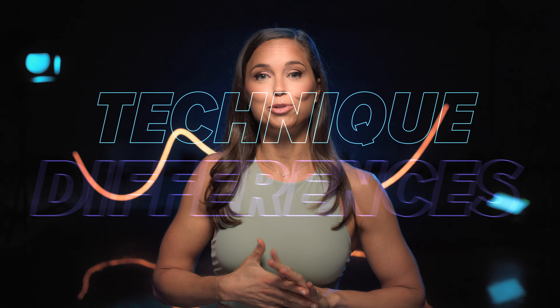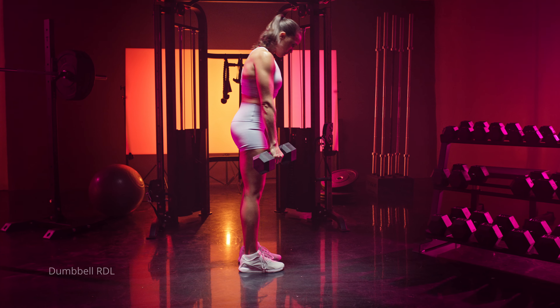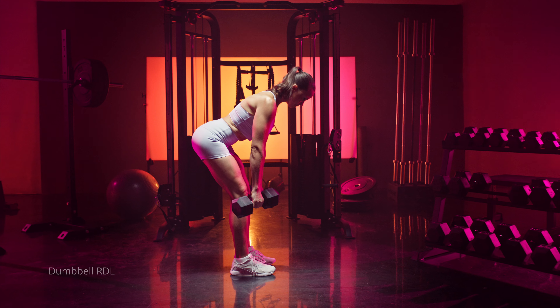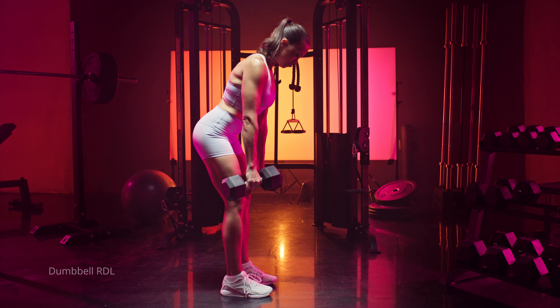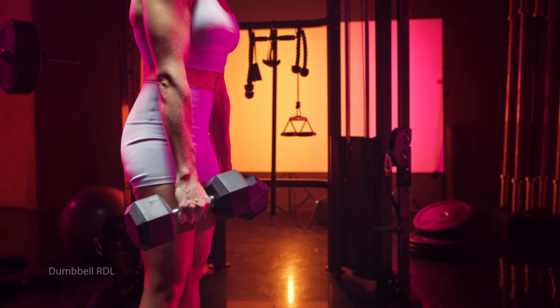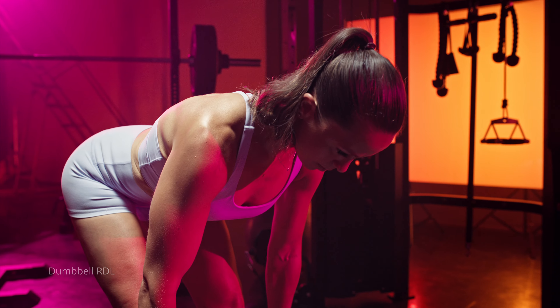When it comes to technique differences between RDLs and stiff leg or straight leg deadlifts, they're going to be pretty similar. The main focus points are going to be that hip hinge — pushing your butt back and staying within your active range of motion, so not coming too low. Another thing is going to be thinking about a neutral spine, keeping your spine, neck, and head in neutral alignment. I like to think about tucking my chin just a bit throughout the entire range of motion as I'm coming down, which helps me keep that spine in alignment throughout the entire motion.